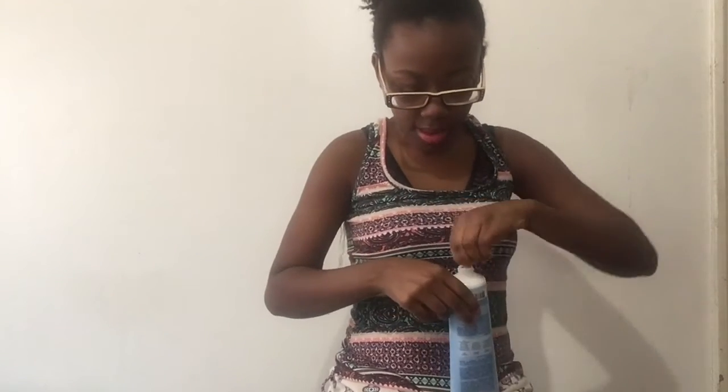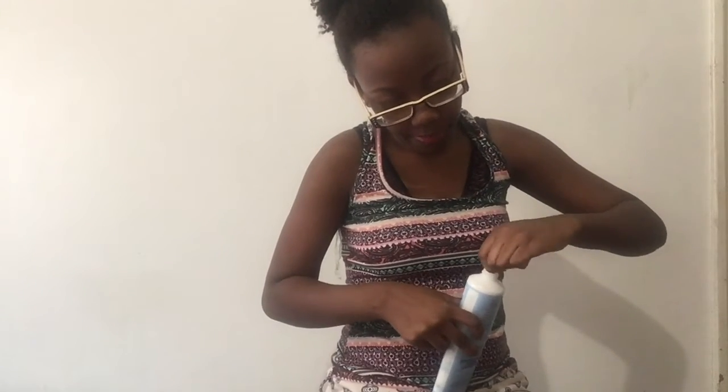I think this cost maybe $15, or maybe $20 — one of the above. Now let me smell this. It smells like lotion. This smells really good.